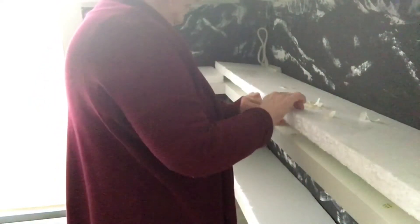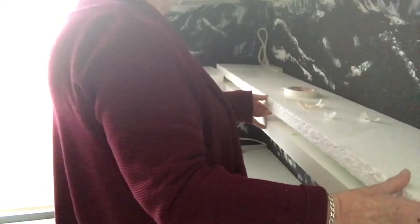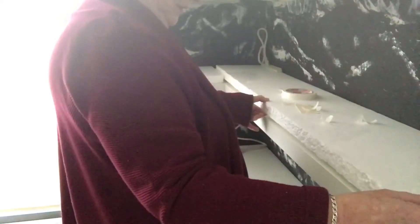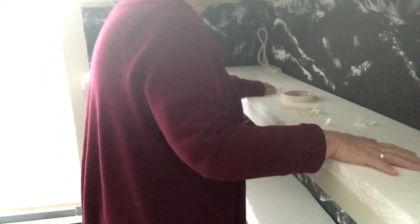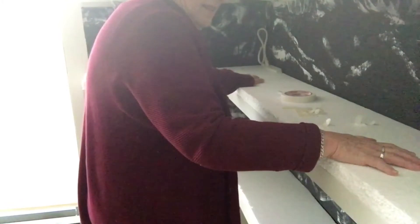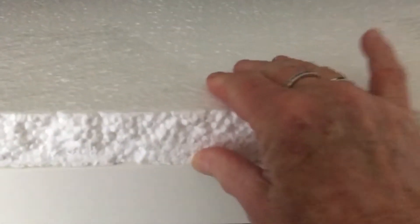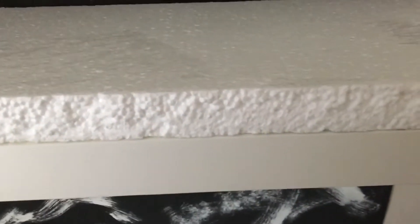Before you lay it down you must be sure that the shelf is in exactly the right position, because once you've laid it down that's the point of no return. Press down for about 10 seconds — it's important to hold it down. Now of course it's very sturdy. The reason I glue these down and keep them anchored is because during the work you're going to be doing on the shelf, it can tend to shift sometimes and you really don't want it to shift.